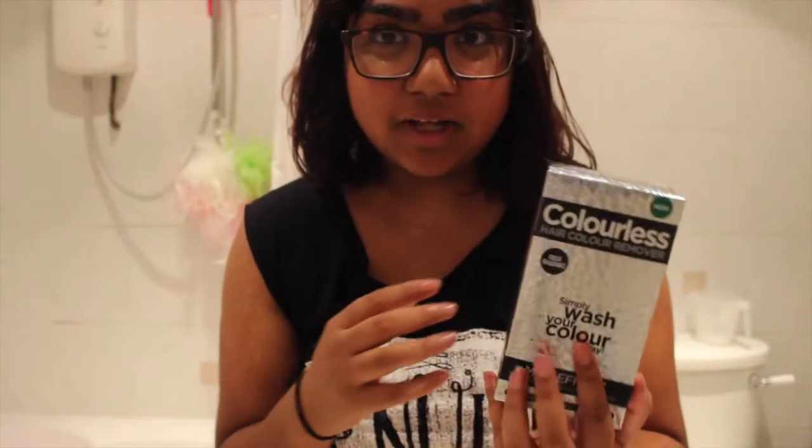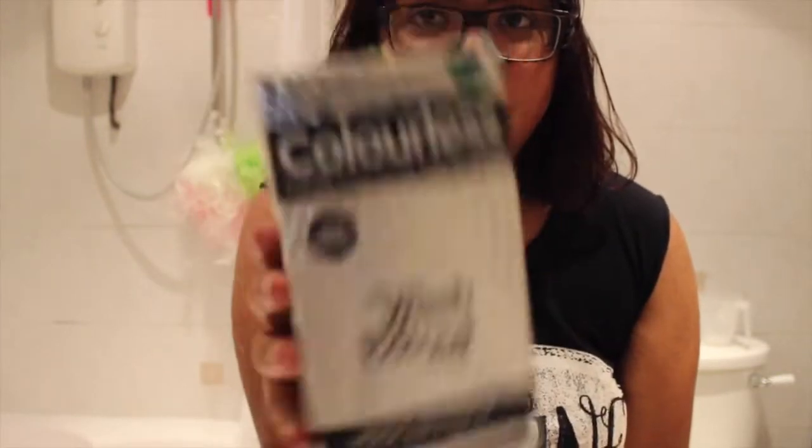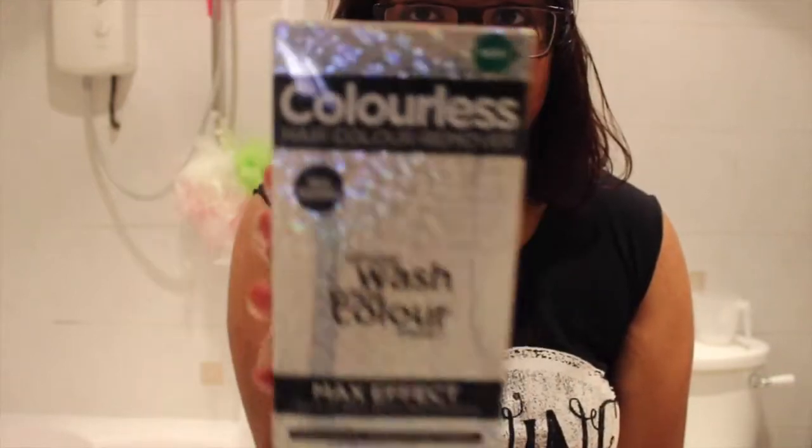Yeah, I normally use Colour Oops, but they didn't have it in Sainsbury's. So we're gonna try this weird metallic space age Colourless. It says it has a fresh fragrance, and I really hope it does, just because they normally smell like rotting eggs. So without further ado, I'm just gonna put this on.